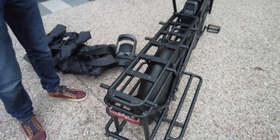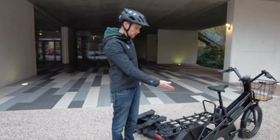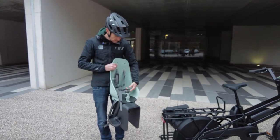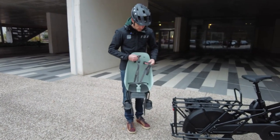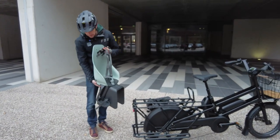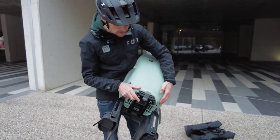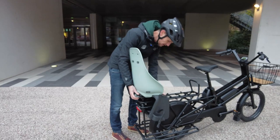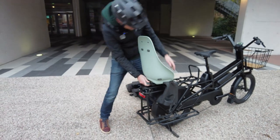MIK HD is the heavy-duty version of the MIK system, required by law for child seats. Mustache has partnered with Urbaniki on a child seat available in an exclusive color sold through Mustache dealers. The child seat attaches using the MIK HD system on the rear rack.